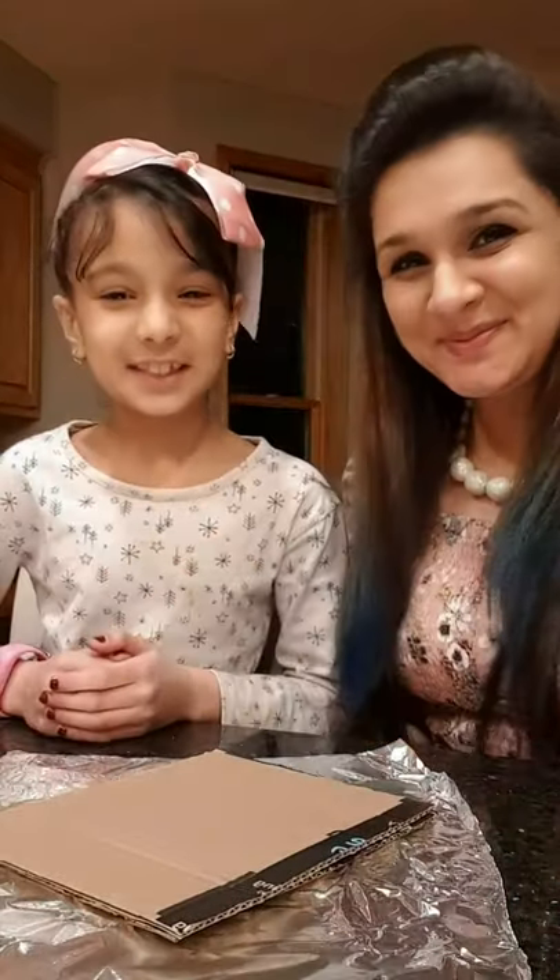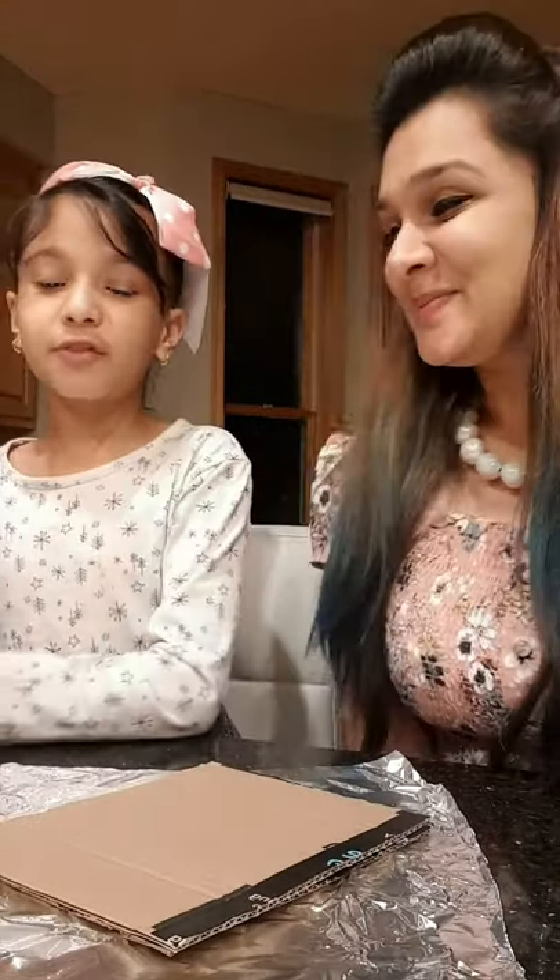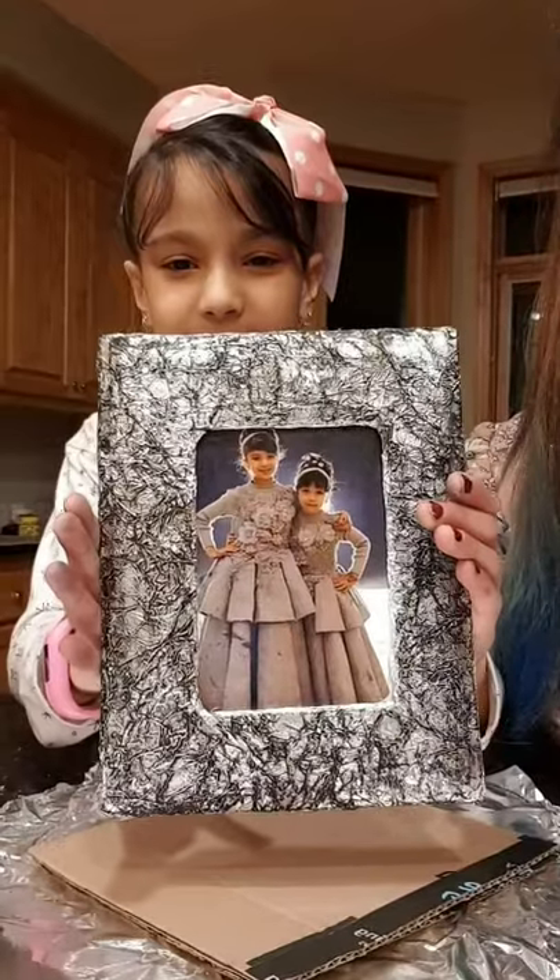Hi everyone! Today we're going to be making a metallic photo frame with material that is easily available at home. After your craft project is done, your photo frame will look like this. So let's get started!